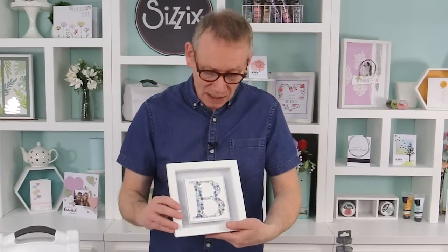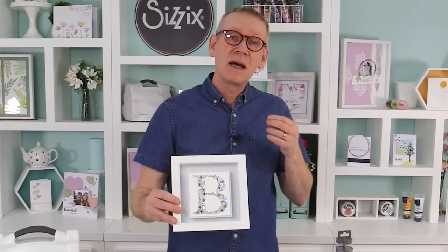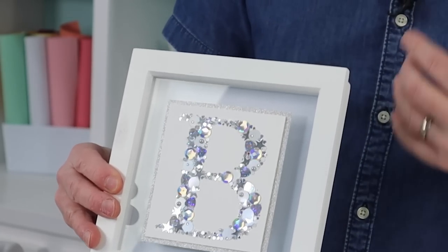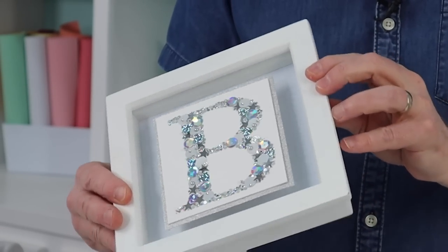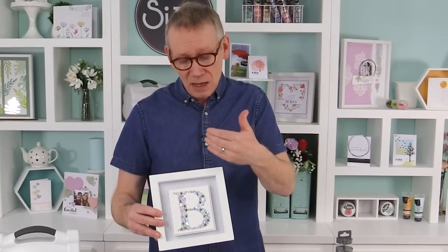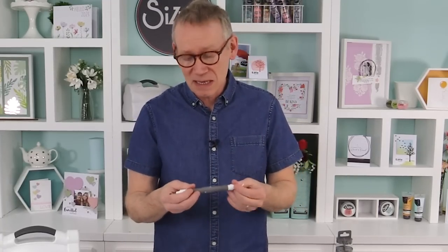There's one other thing I want to show. We die cut a letter from one of our adhesive sheets, stuck that down, then applied various pearls, gems, and beads - a lovely way of using these. You can die cut any shape from adhesive sheets, stick it down, and apply all these little bits and pieces. Another way to use the push tool: it's almost like a little shovel, so you can pick out embossing powders or glitters and put them down exactly where you need them. A really wonderful kit.